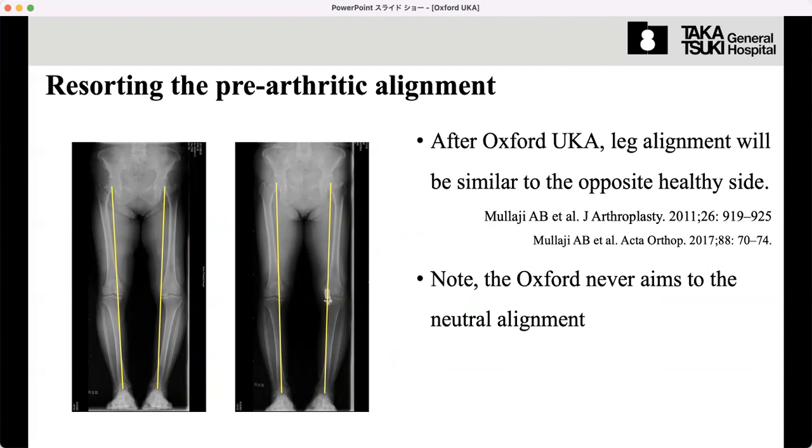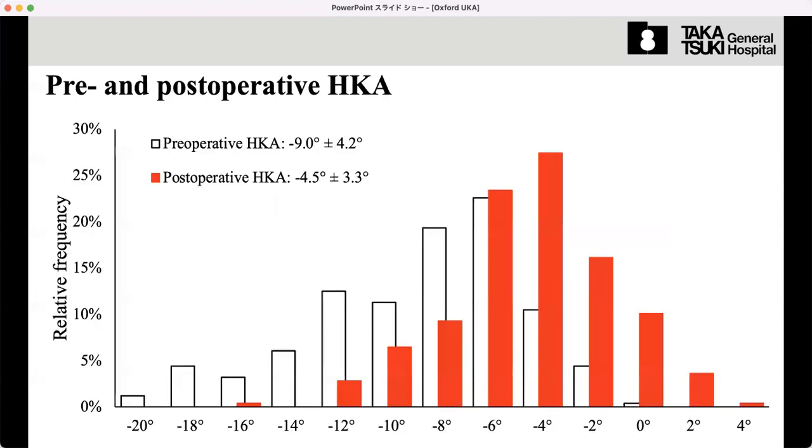This is a very important point. Also, we never aim for neutral alignment. The neutral alignment means the straight leg — the hip center, knee center, and ankle center all in line. This is a very important point, and this is our data.